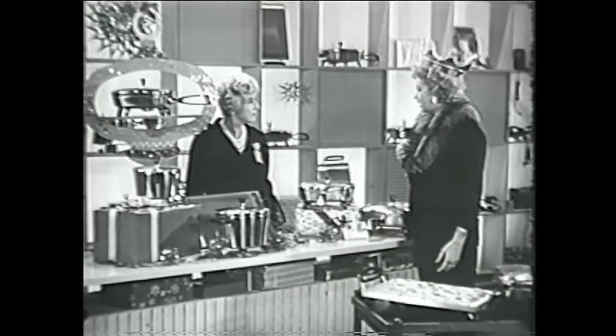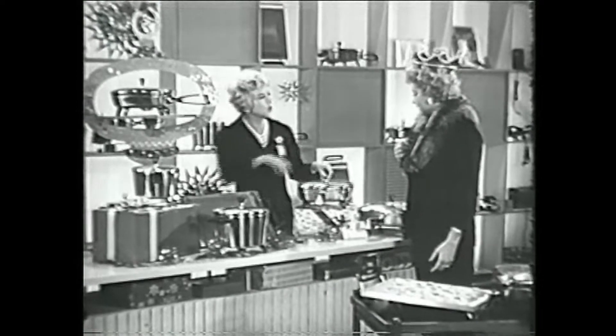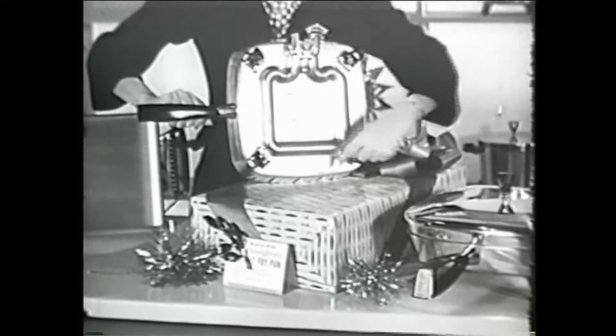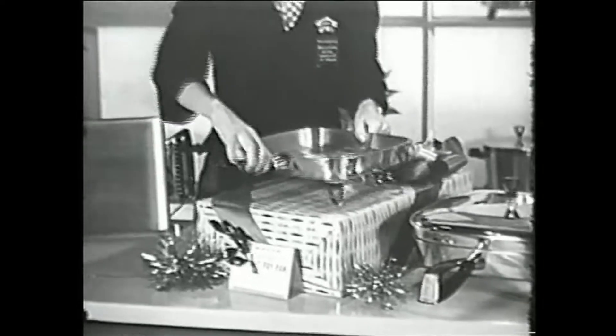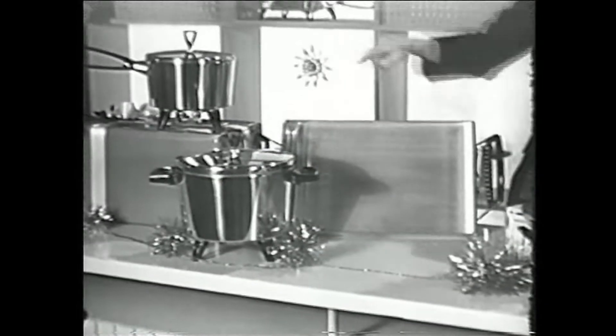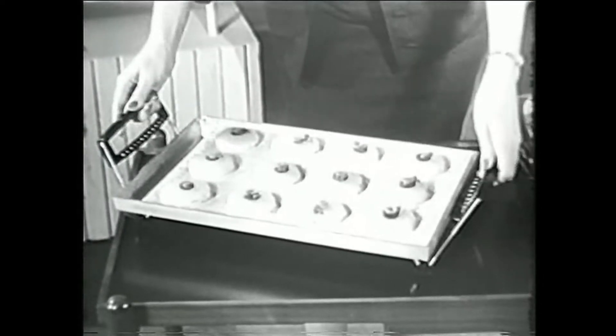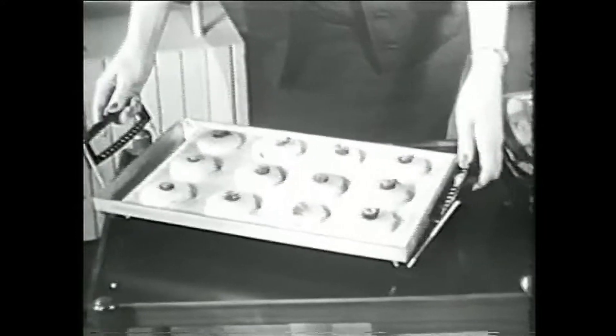And with Westinghouse's exclusive spread-even heat, they never get hot or cold spots. Each heating element is shaped to fit its pan — square for the fry pan, round for the saucepan, rectangular for the griddle. And look, the griddle doubles as a hot serving tray. Oh, what a great idea!